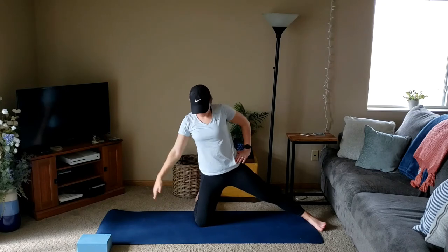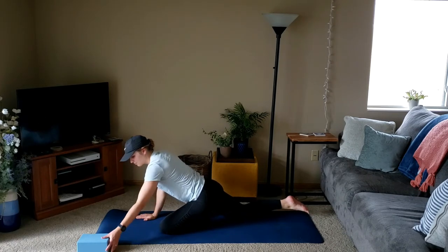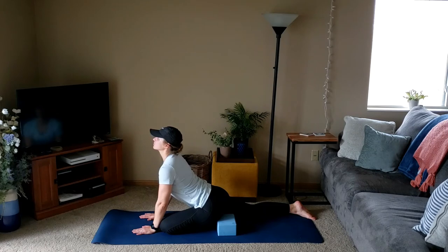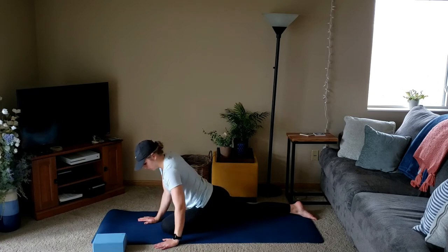You can slowly start to release, returning to all fours. We're gonna lift up to a high plank and float the left leg forward, laying it down at about 45 degrees, and we'll lock that right leg back. If you have a block, you can go ahead and set it under the left glutes for a little support. We'll start with a chest opener, staying tall on the hands in our half pigeon. You can either stay here, or if it's comfortable, walk your way down to the mat, resting the forehead on the hands or a block. Take a couple deep breaths as we hold, breathing into the hips.